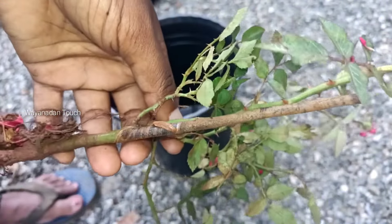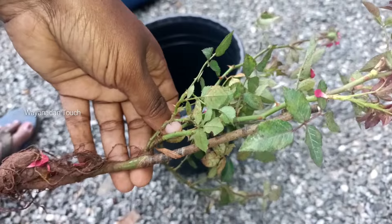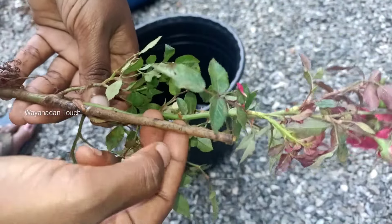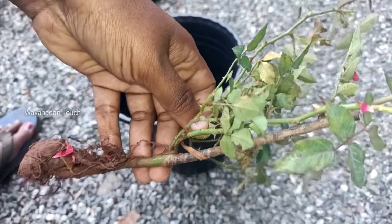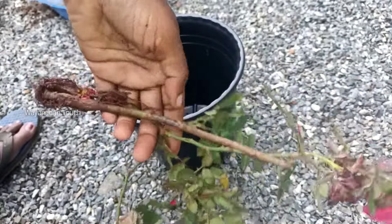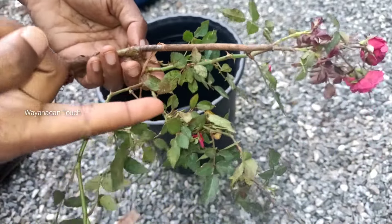If you want to make a bread, you will need to make a bread. That bread is made of bread. You will need to make one of the bread.